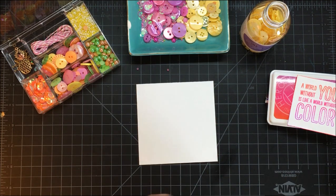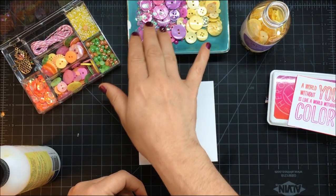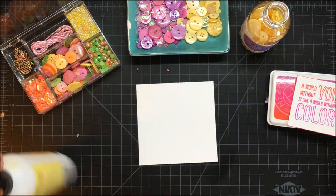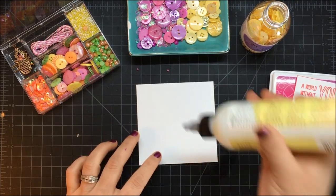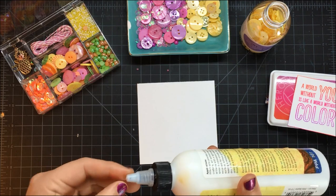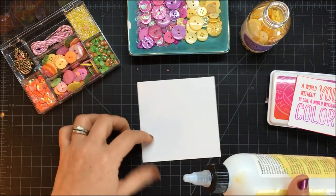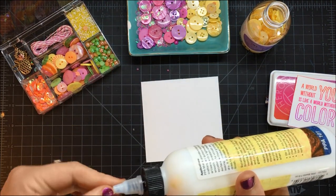I've poured a little bit of the Pretty Princess bottle mix as well as the Sunshine into my little dish. If you're worried about cross-contamination or mixing up your embellishments, you could use separate dishes, pour them onto your workspace, or use a little muffin tin. You can also store them by color — all the pinks together, all the yellows — but there's something about the little dishes that's just so much fun.